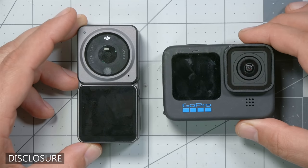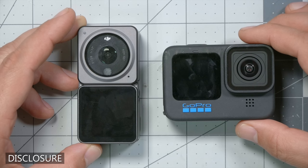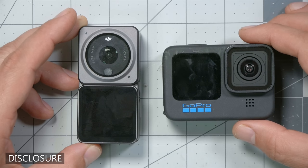Both of the cameras in this video — the DJI Action 2 and the GoPro Hero 10 — were purchased by me with my own money. Thank you, patrons, for making this possible, because DJI did not include me in their release. I have not received any compensation in exchange for this video, and no one has had any pre-approval or even seen the contents of this video before the release.